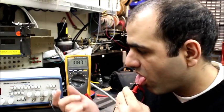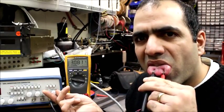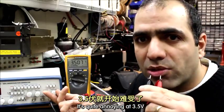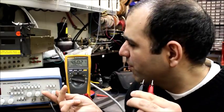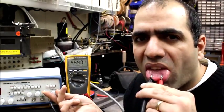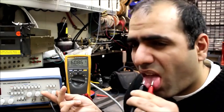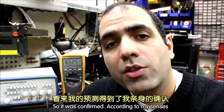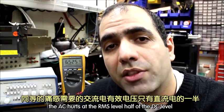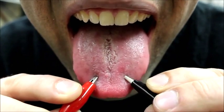AC is starting at 1V — I can definitely feel it now. It's quite annoying at 3.5V. It's torturing at 4.5V. That's it, I can't really go over 6.5V. So it was confirmed: according to my sensors, AC hurts at RMS levels half of the DC level. Anything for science!